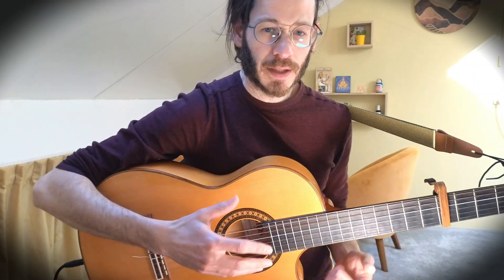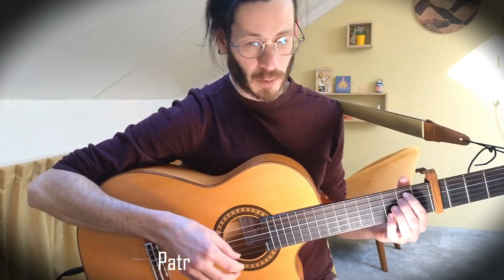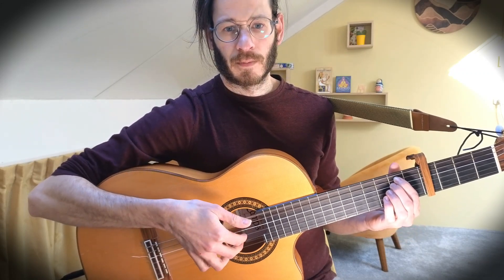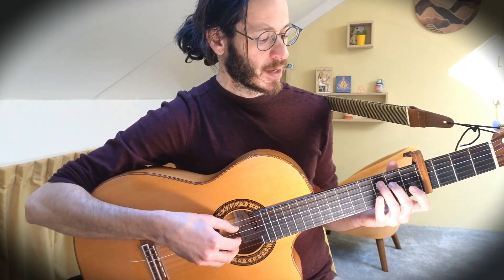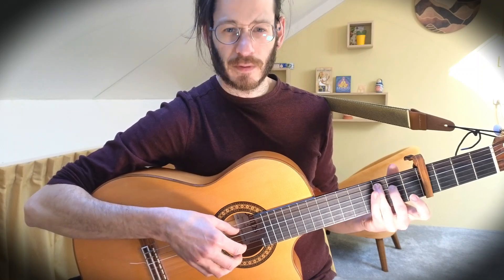So now we have the chords down. Let's take a look at the fingerpicking pattern — it's also fairly simple. It goes: bass, 4, 3, 2, 4. The numbers are the string numbers. So the bass of E minor is the sixth string, then fourth string, then third and second strings together, and then the fourth string again. I'm using the thumb for the bass strings — sixth, fifth, and fourth — and the index and middle for the third and second strings. We start with E minor, then the same pattern for G, same for Asus 2 where the bass is on the fifth string, and same for C major 7 where the bass is also on the fifth string. This is the basic version — just keep the pattern throughout all the chords.